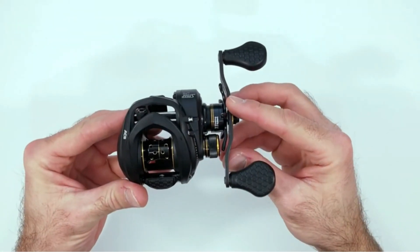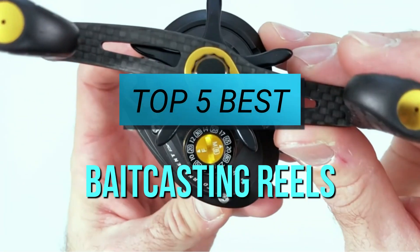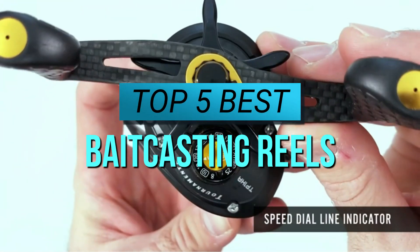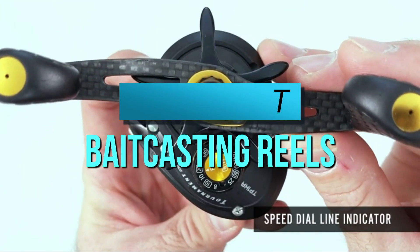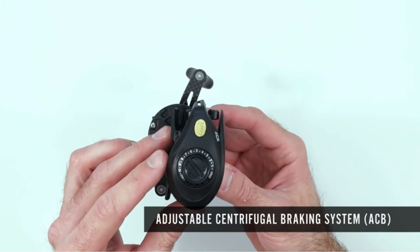Welcome to our channel where we bring you the best gear for all your fishing needs. Today, we'll be discussing the top 5 best baitcasting reels for your next fishing adventure. As an avid angler, I know how important it is to have the right gear, and the right baitcasting reel can make all the difference.